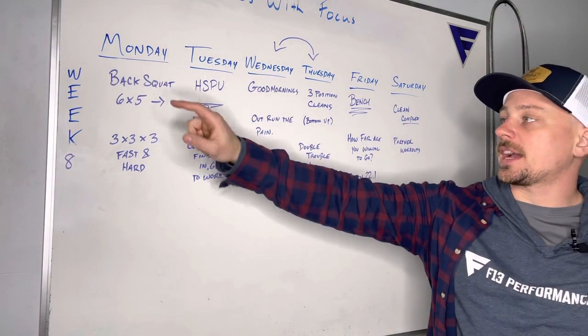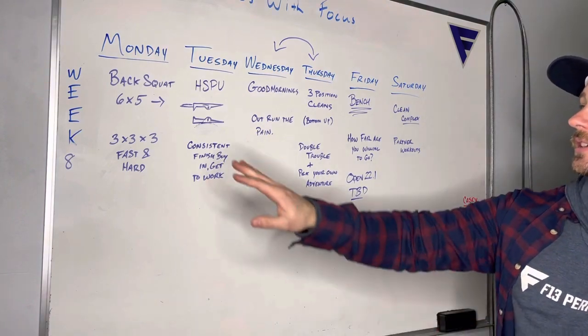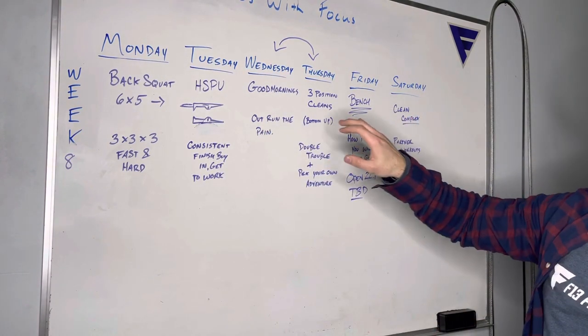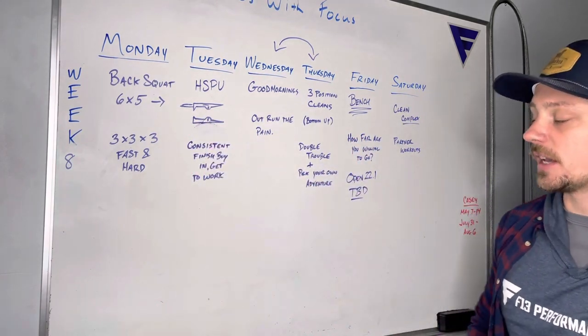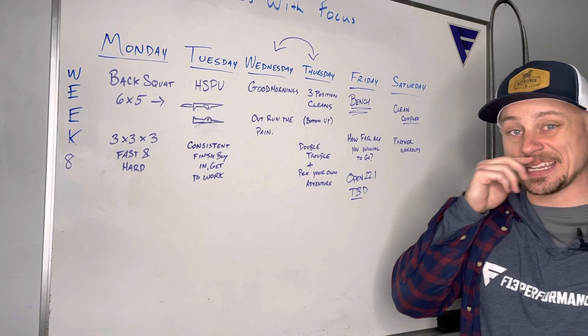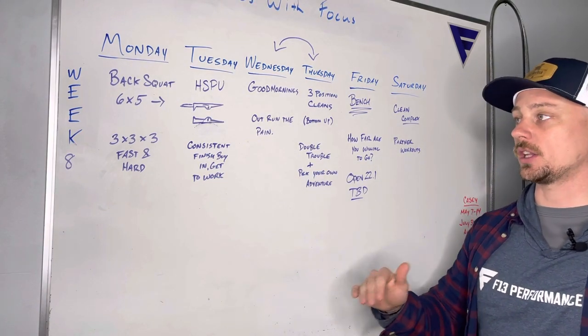This week we are starting with back squats. We are still on that six-by-five cycle, which is going to be our cycle for all of the strength work this week. We are going back to back squats on Monday. We're trying to make all six sets challenging and trying to see some heavier weights now that we're getting into the lower rep range.